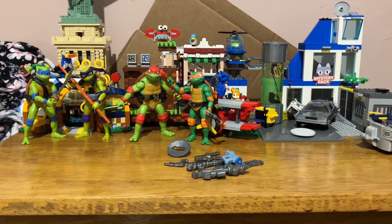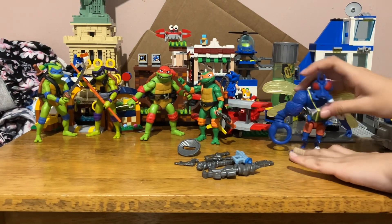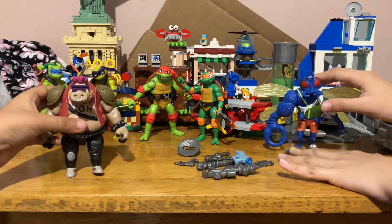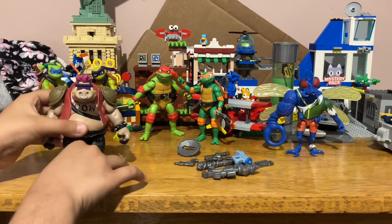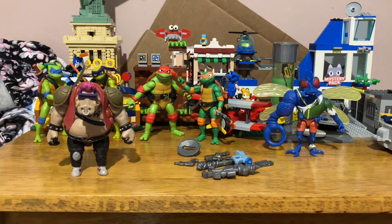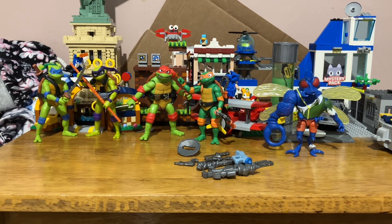Here's Superfly — he's pretty cool but pretty weird that in the movie Superfly doesn't have a shirt, but the Playmates one does. I think that's because they were originally going to make Baxter Stockman and Superfly the same person, but decided not to because they're separate people.